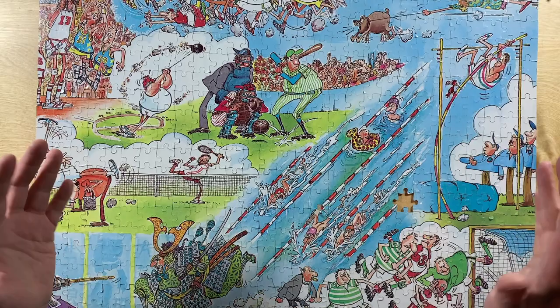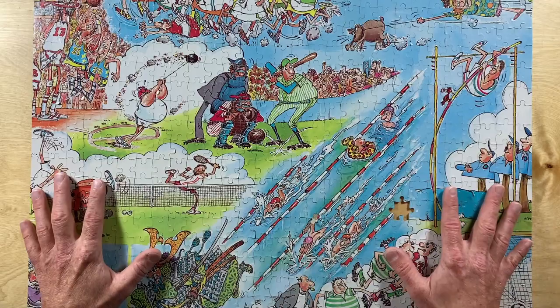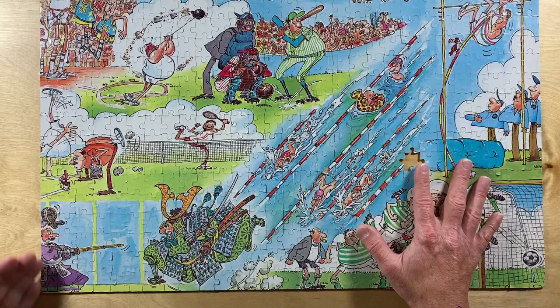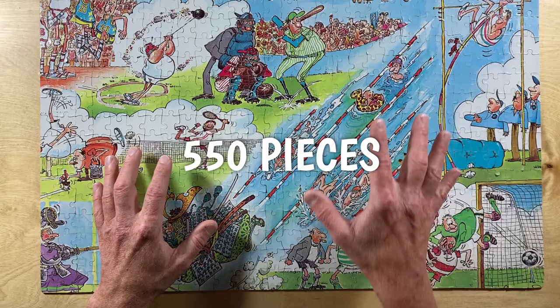Want some more nerdy math-adjacent stuff with your Sergio Aragonés sports puzzle review? A jigsaw puzzle is essentially a grid with wiggly lines and tabs and slots added to the pieces. We could count the number of edge pieces across the bottom and multiply by the number of edge pieces on the side to find out exactly how many puzzle pieces there are. So let's do that — and remember what we read on the box: 550 pieces.